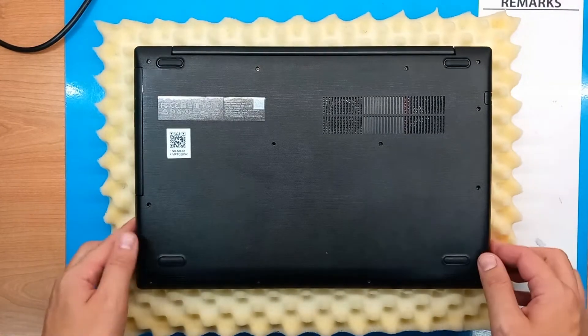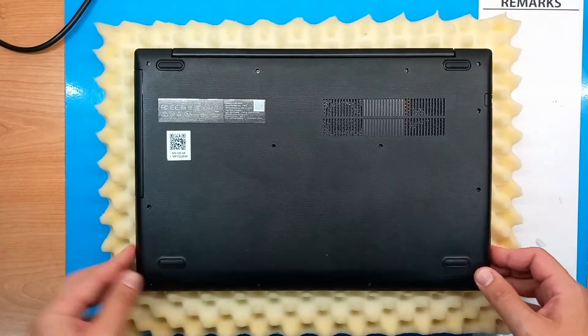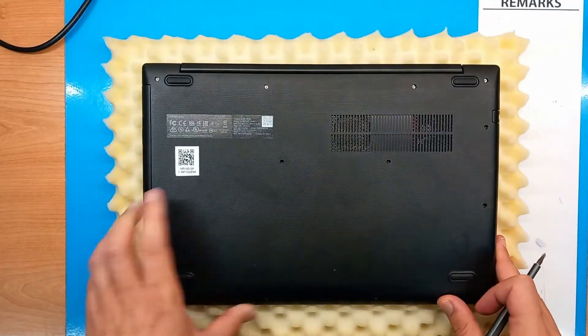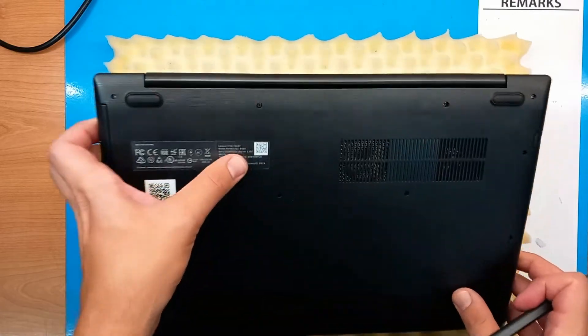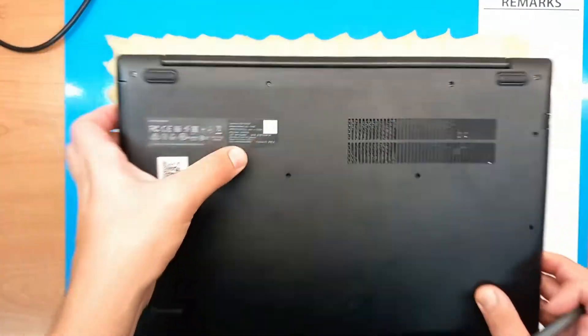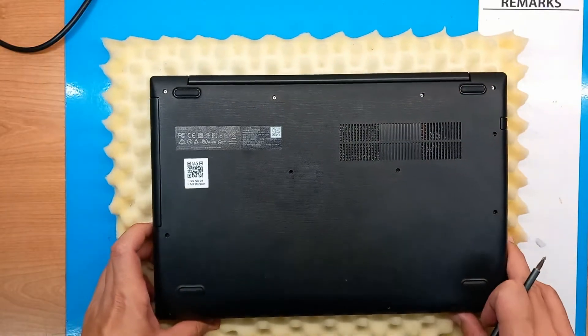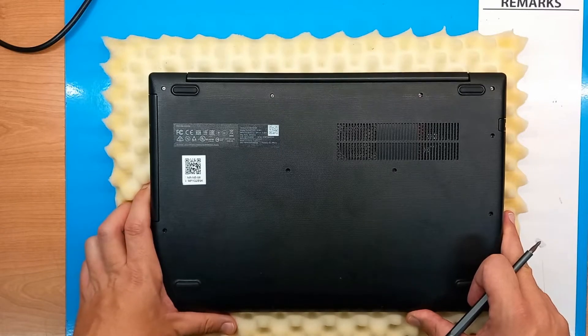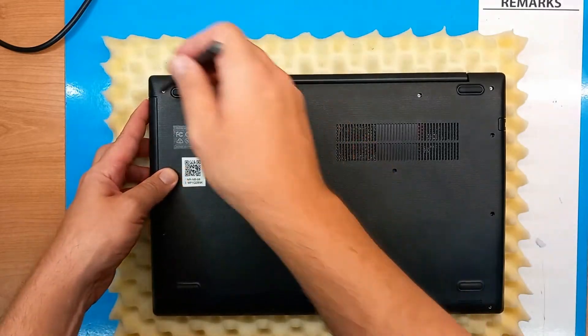Hello and welcome to Alkip Tech YouTube channel. Today we are going to remove the back cover on Lenovo V145 15 AST, also clean the CPU fan and change the thermal paste. So stay tuned and let's start.